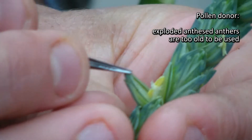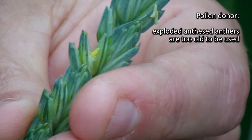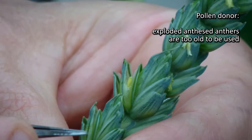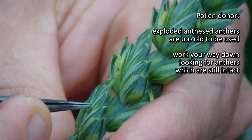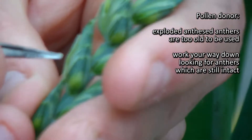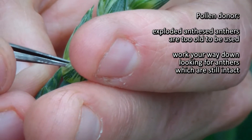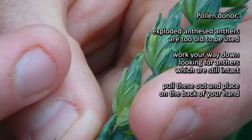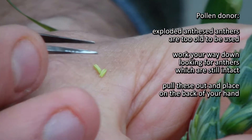The first one we look at is too late. Although the anthers are not extruding, they've already exploded — they've already gone through anthesis. So you work your way down until you find some anthers which are still intact. This looks like that to me, so I'm going to pull those out and put them onto the back of my hand.